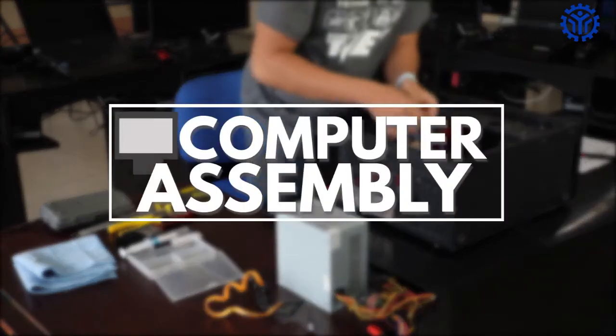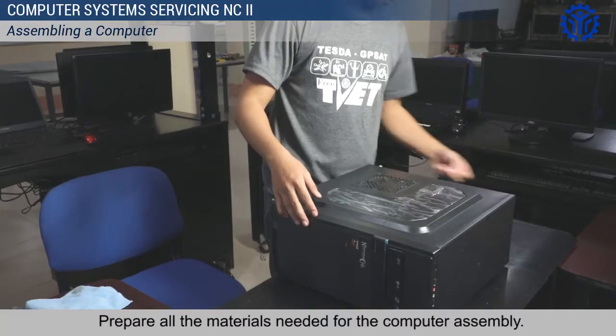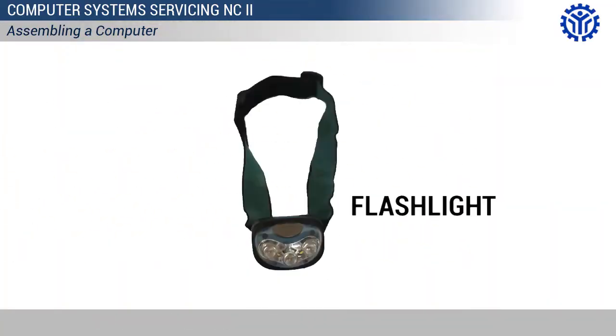Computer Assembly. Prepare all the materials needed for the computer assembly. You will be needing the following tools.